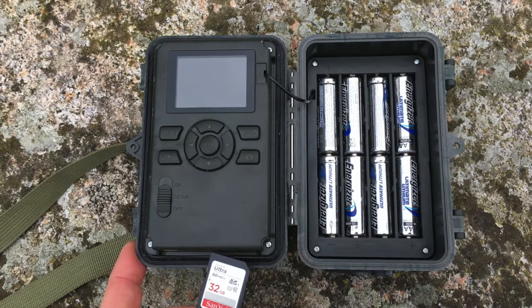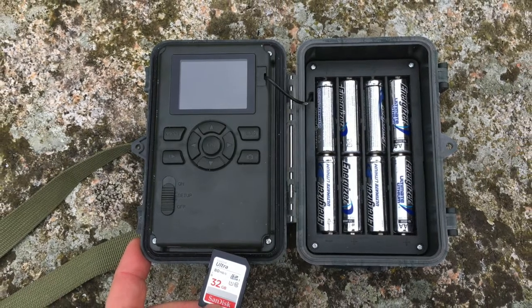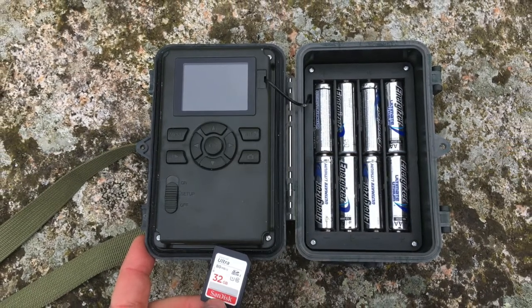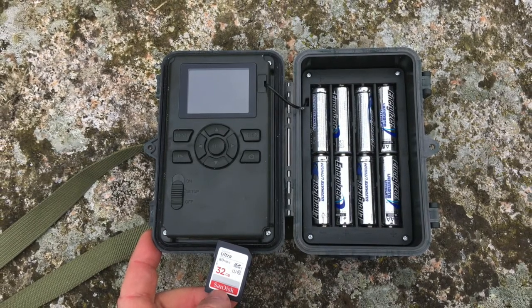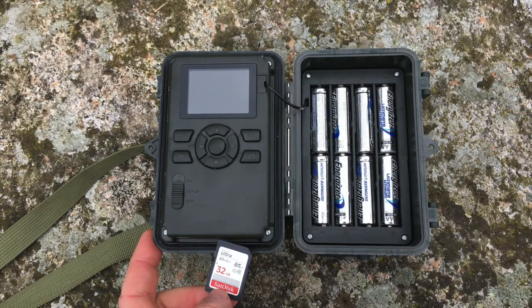Each camera is supplied with batteries and two memory cards. It's two memory cards so that you can run the camera continuously and swap the memory cards as you go along - only one memory card is needed to run the camera at a time. It's fairly self-explanatory how the batteries go into the camera, but the memory card is clipped into a little slot on the left hand side as shown in the photograph. You should hear the memory card click when it's in the right position.